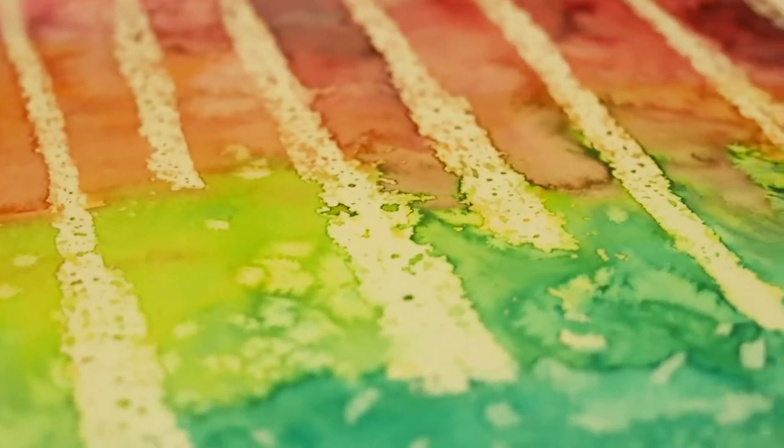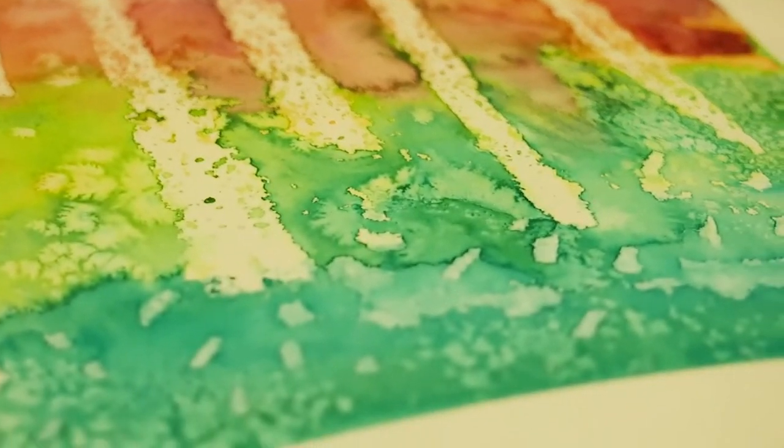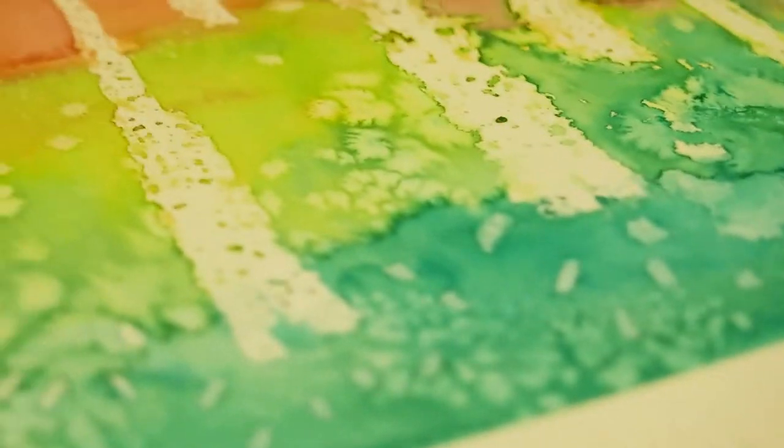I don't know if it was something that I would do for proper finished pictures, but it was just a fun little technique that is quite good because it's like magic when you can see the painting appear in front of your eyes because of where you've put the wax resist.